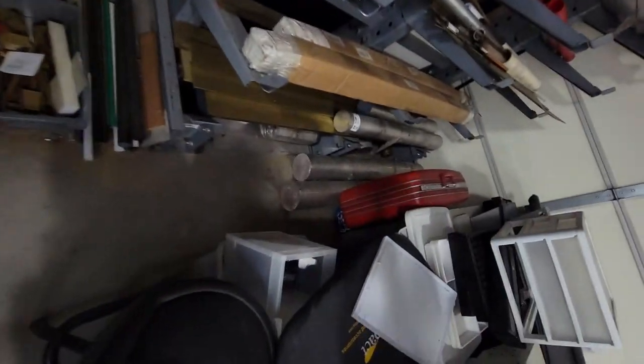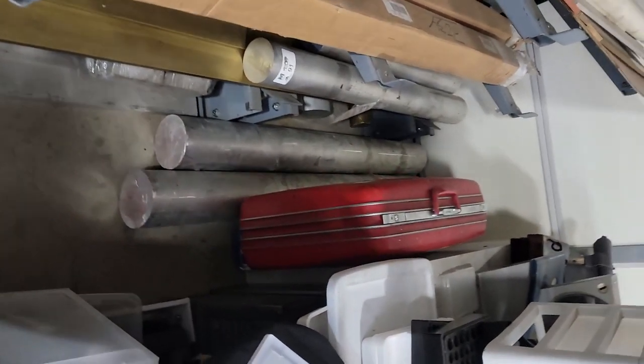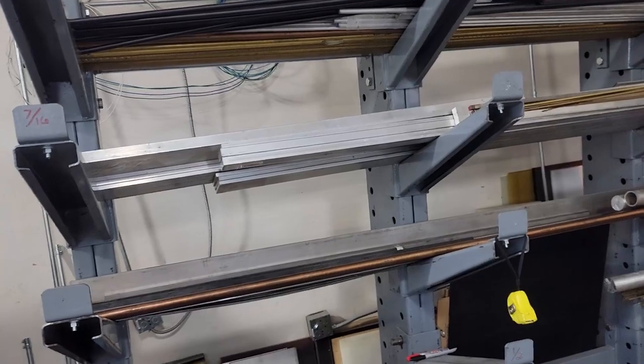Let me turn the camera around and show you what else we have here. I'll just quickly show you there's a lot of stock of that aluminum — I think over a thousand pounds of just that aluminum.